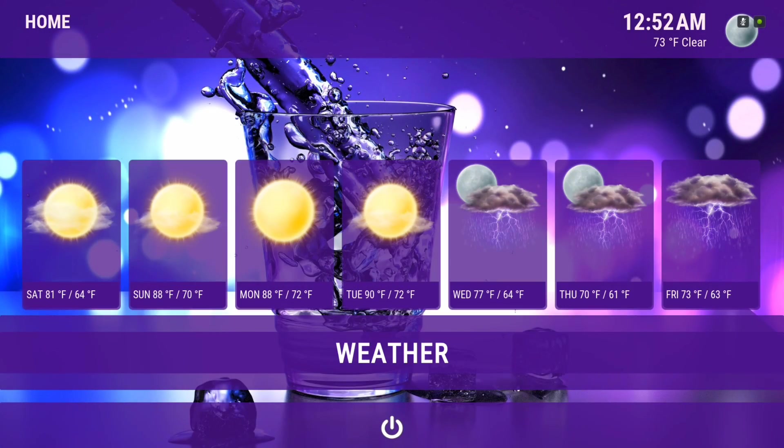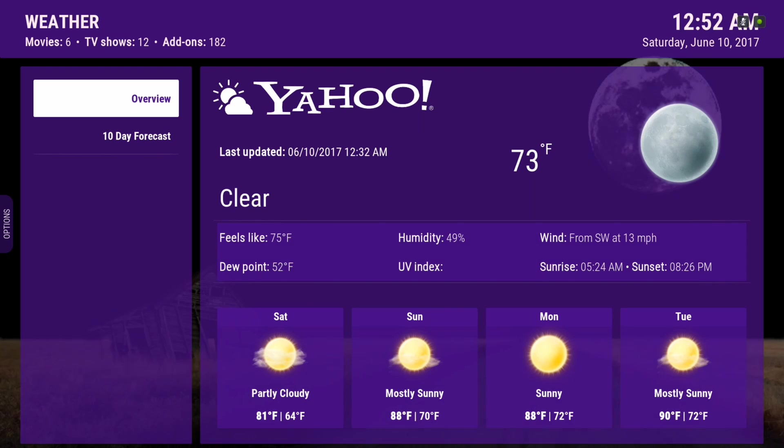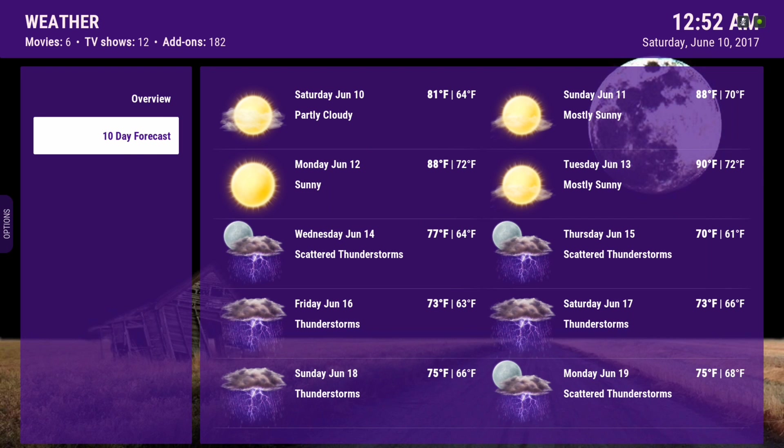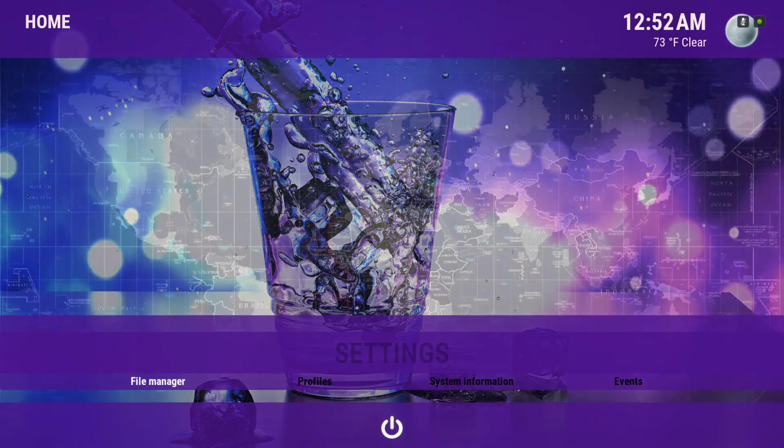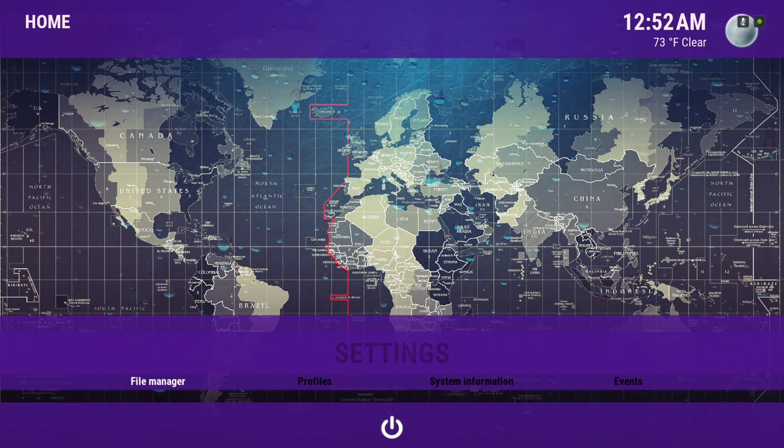Here's our weather information. It looks like rain Wednesday, Thursday, Friday, Saturday. Here are our Programs add-ons. Now Settings, where you can find your File Manager. Let's go into the File Manager.